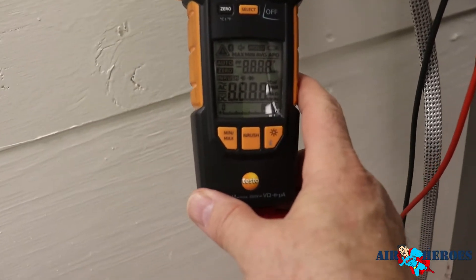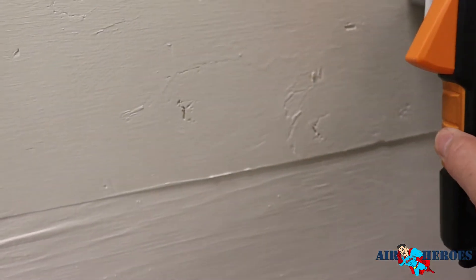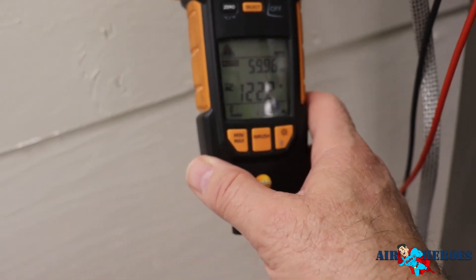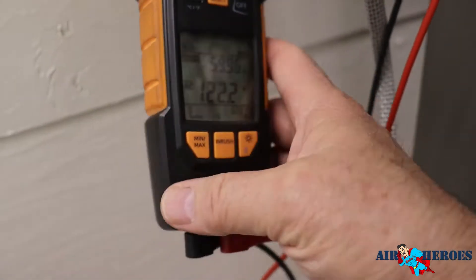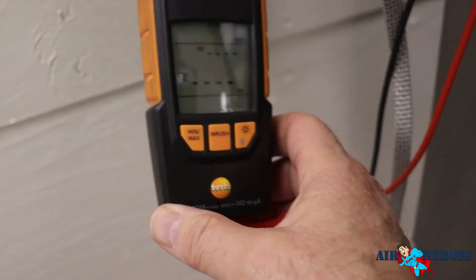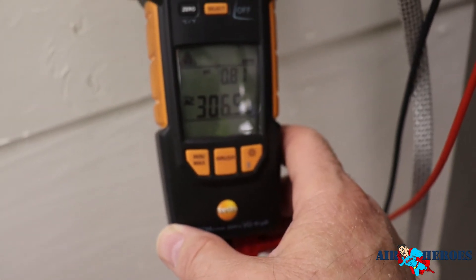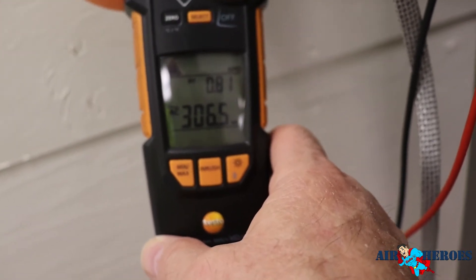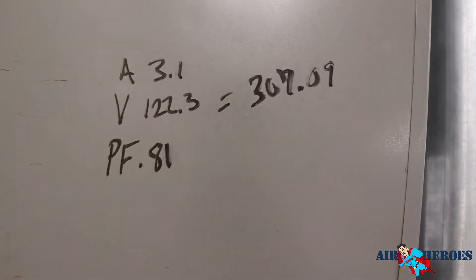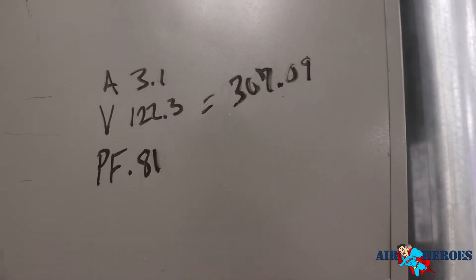I take amps and get my amp draw: 3.1. Then I take my volts: 122.3. Then I take my power factor, and the power factor takes a second to read — 0.81. So we do the math: 122.3 times 3.1 times 0.81 comes out to 307.09 watts, which is amps times volts times power factor.